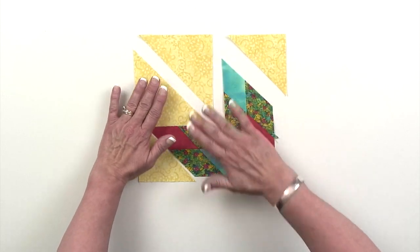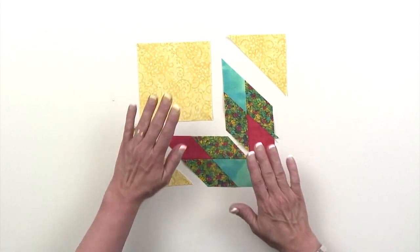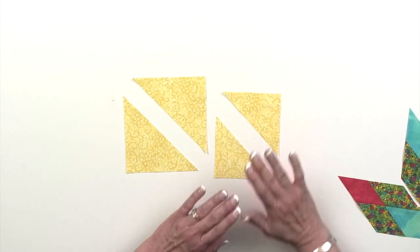If I deconstruct what we have on the table here, you can see what's going to happen. The larger triangles are going to come from squares and the smaller ones are going to come from squares as well. When you look at the technique sheet, it's going to give you size squares to cut. With the larger size blocks — anything from 12 inches up to 24 inches — you're actually going to cut two different size squares to produce those large triangles and those small triangles.